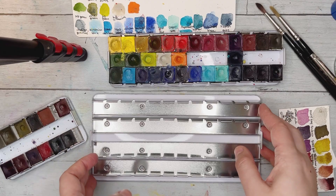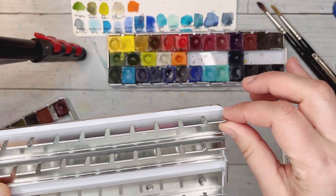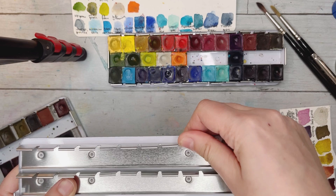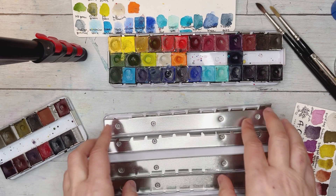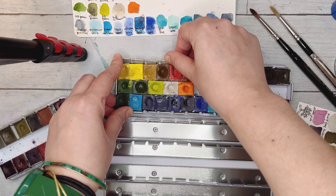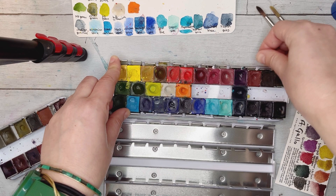These palettes have little flap tabs to secure your half pans. When you start loading them, you can loosen the tabs so it's easier to place the pans, then close them back so everything stays secured.